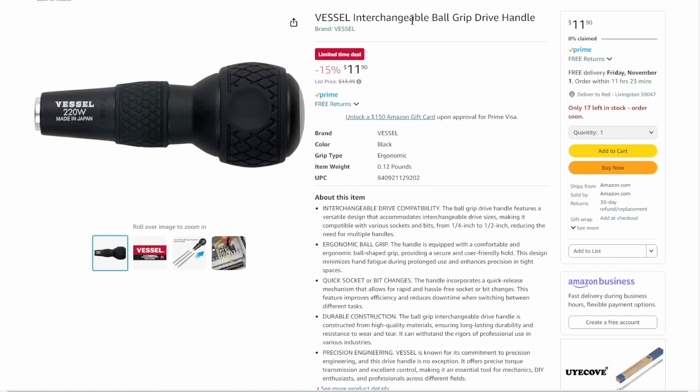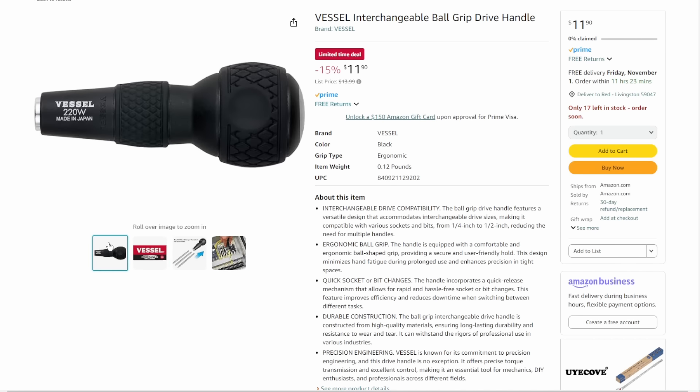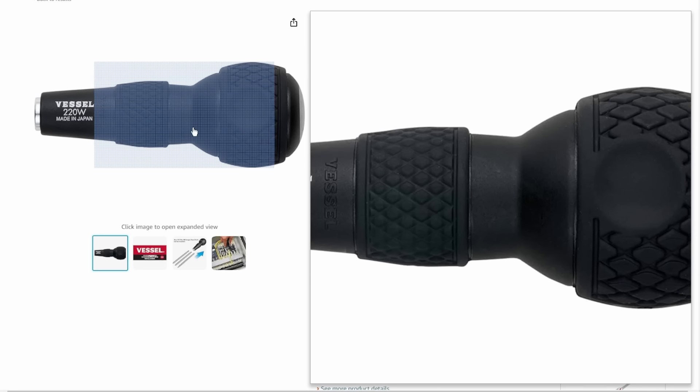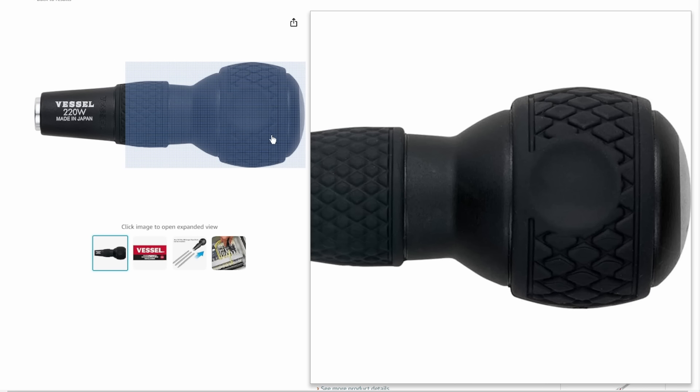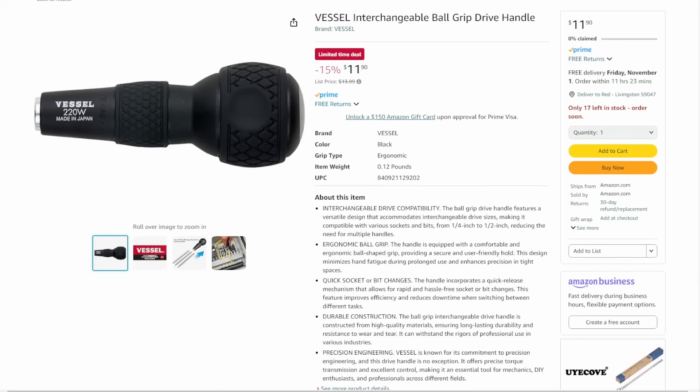We've got the Vessel interchangeable ball grip handle — you can take any of your bits and now you've got essentially a Vessel grip on them. Made in Japan. If you want to try out the Vessel grip before committing, this is the way to do it — throw it on extensions you already have. Coming in at $11.90. It's a cheap way to get into it.